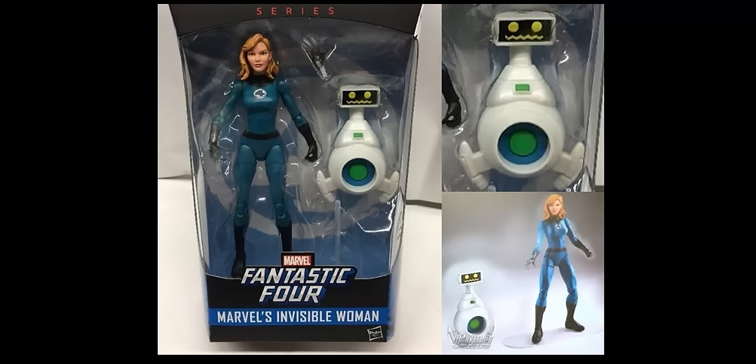Starting off with this Invisible Woman reveal — we originally saw this at Comic-Con just a few months ago. The bottom right picture is what was revealed there, and a lot of people at the time were really hoping this meant there would be a Fantastic Four wave. But as time went on with no other Fantastic Four reveals, it was starting to seem like this Invisible Woman would be a Walgreens exclusive, and that does seem to be the case.